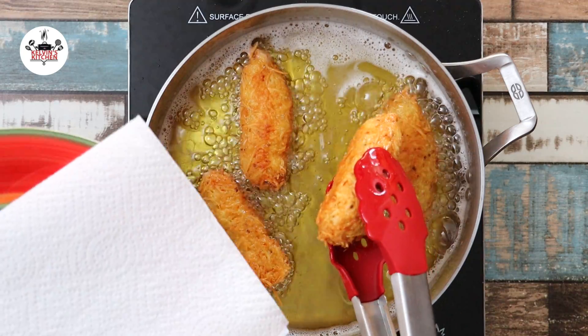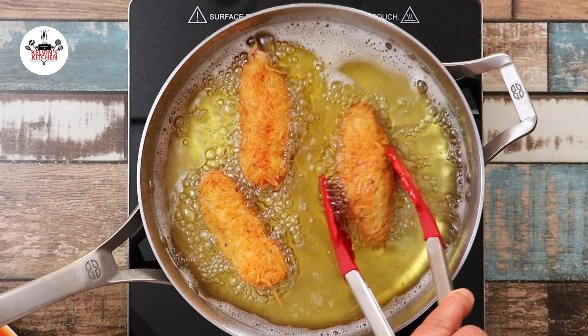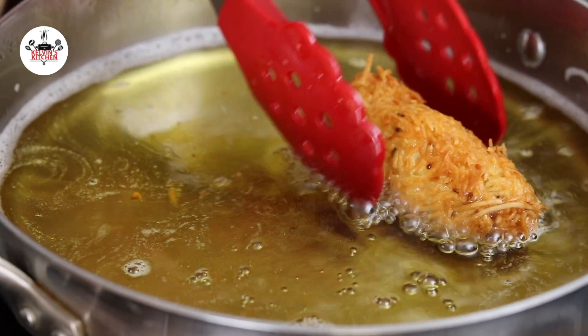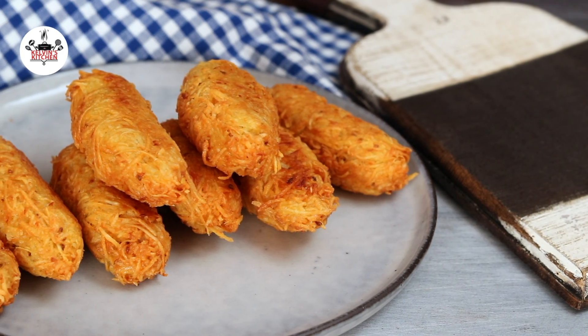Once they are beautiful and golden brown, transfer them onto a plate lined with paper towels. And one more thing — fry them in batches as to not overcrowd the pan. I think now you are ready to eat.